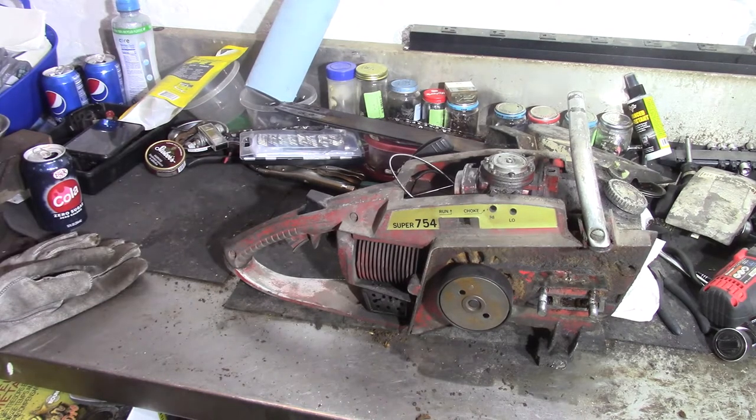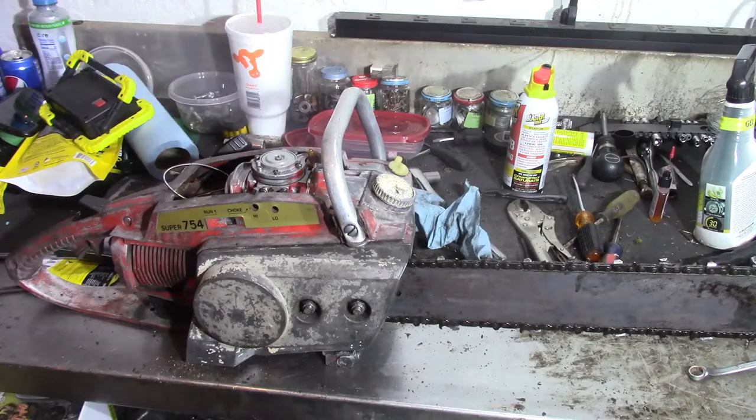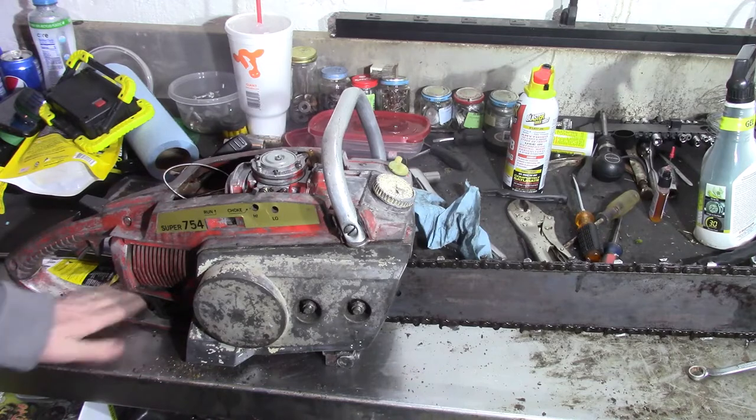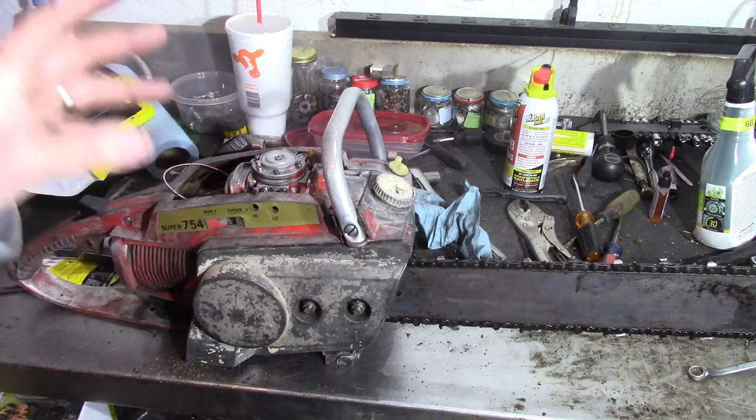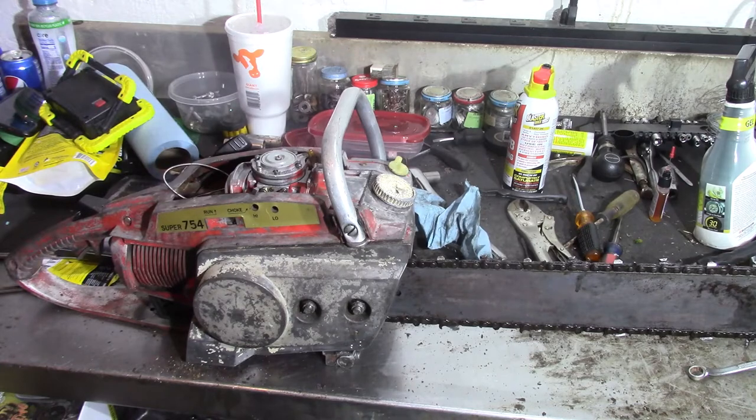Yep, there it is — about as clean as I'm going to get it for right now. I didn't take it down enough to where it could be repainted. I just wanted to get a bunch of the old dirt and machine oil and stuff like that off of it.